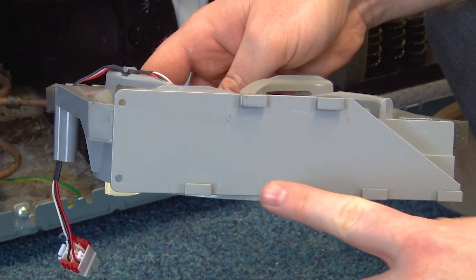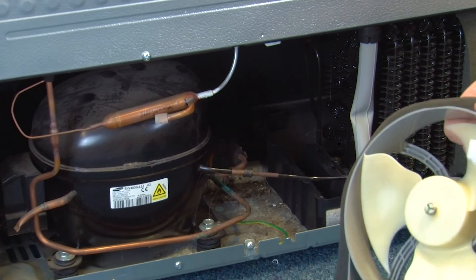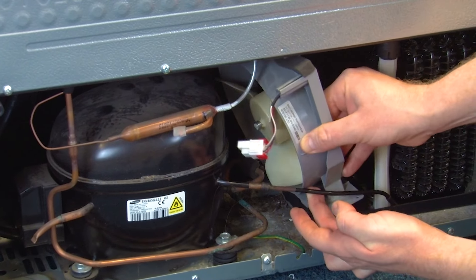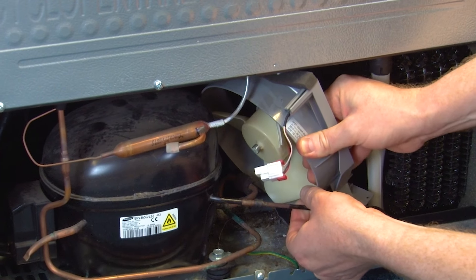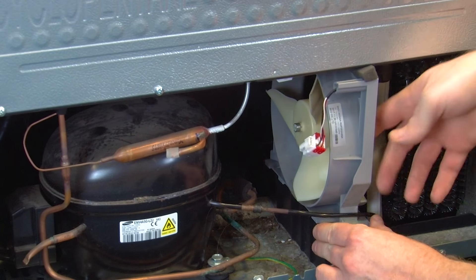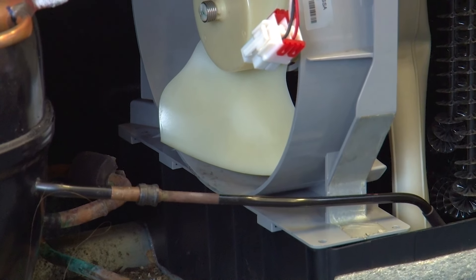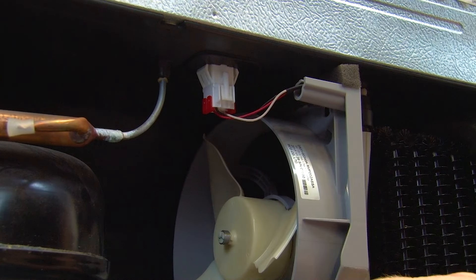For reference, these are the clips at the bottom of the condenser fan and these clip in to the base at the bottom of the fridge. To fit your new condenser fan, simply reverse the removal process putting it in at an angle, gently move the gas pipe out of the way, and then straighten the condenser fan up making sure the clips fit in place. Push it so it locks in to the base. Once the condenser fan is in place, reconnect the electrical connection and screw it into place.